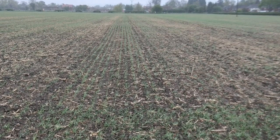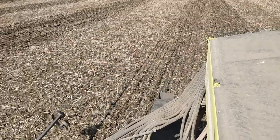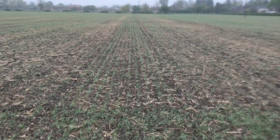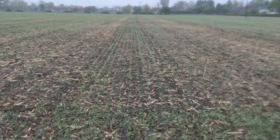This is the field next door - it was grazed by sheep and had less residue on the top. I just wanted to show you this to say the eye catches the cover crop; the establishment rate is roughly the same between the two fields, but this one's noticeably greener to the eye.